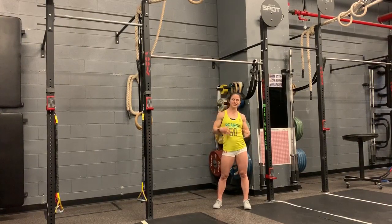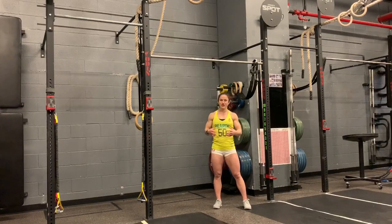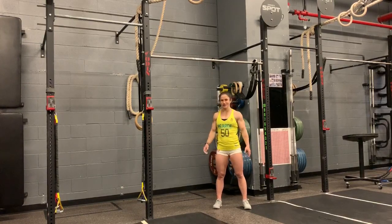I ended up just being a little patient, taking a little more rest, focusing on my kick swing, and I was able to then get the rest of my muscle ups and finish the workout.